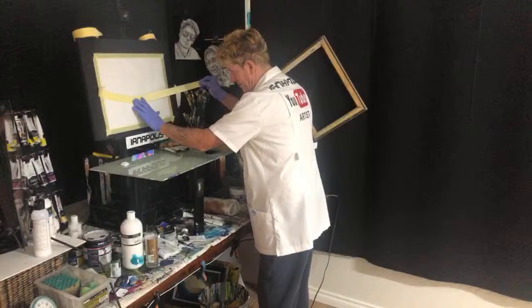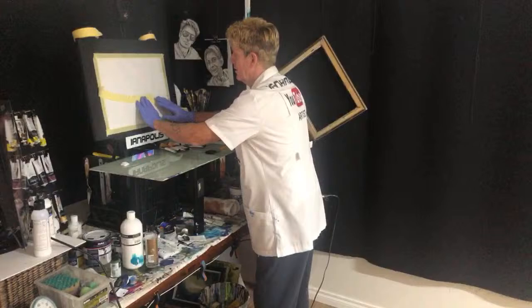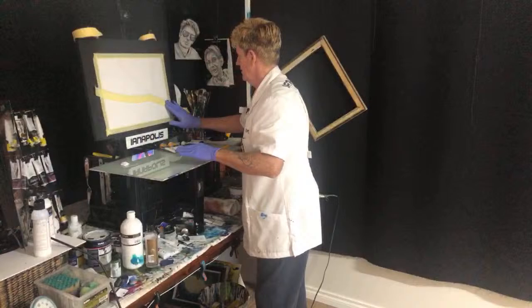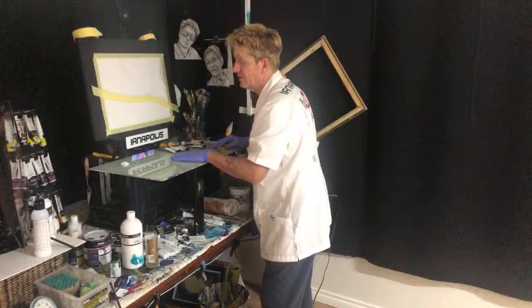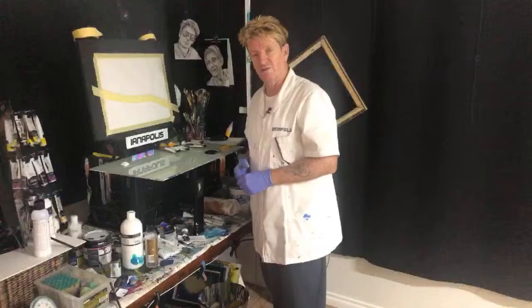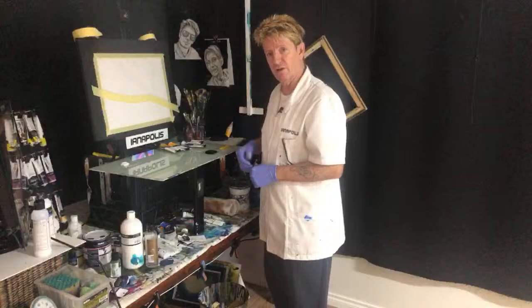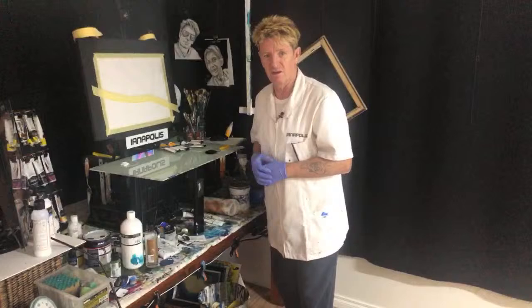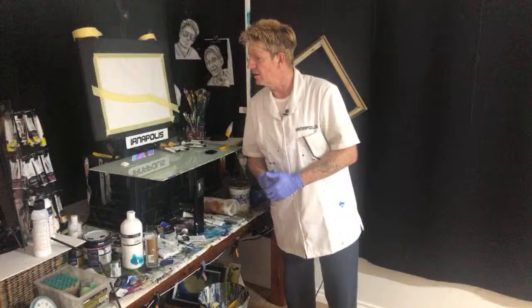We're going to come and cascade around there like that and down. I've got a bit of a line there — can everybody see? I'll get that done and then bring it over and make the magic happen. Can you use flow troll instead of retarder? I've never used flow troll — retarder slows the drying time down. Give it a go and practice it and see if it's going to blend for you. I can't tell you if it will work because I have never used it.